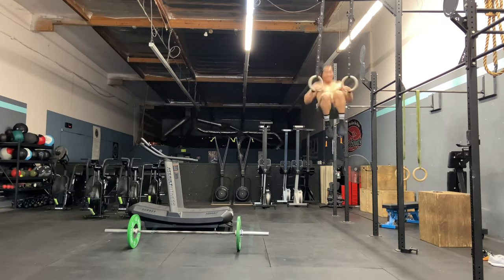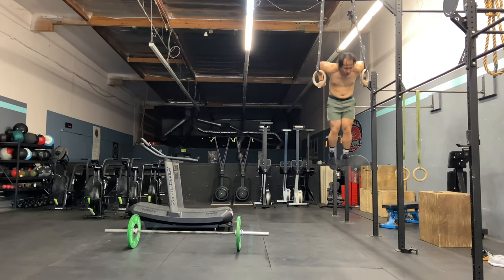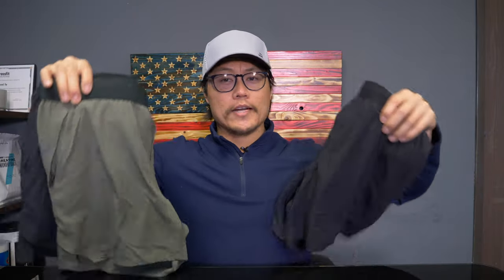As always, I have a code for 10,000 gear. If you want to save 15% off your pair of shorts, you can use code AMRAP — it works for new customers only. Or I'll leave a link in the description below so you can click that and it'll automatically apply the discount when you're shopping at 10,000.cc. If you have any questions about 10,000's ProLine shorts or any other apparel, feel free to leave them in the comment section. As always, please hit that like button, subscribe, and thanks for watching.